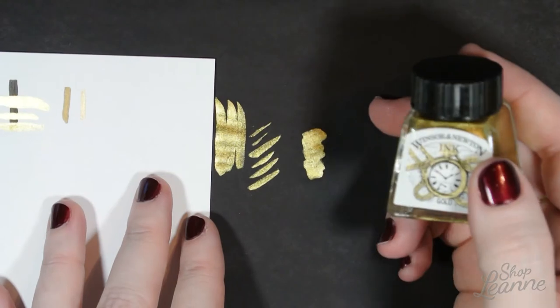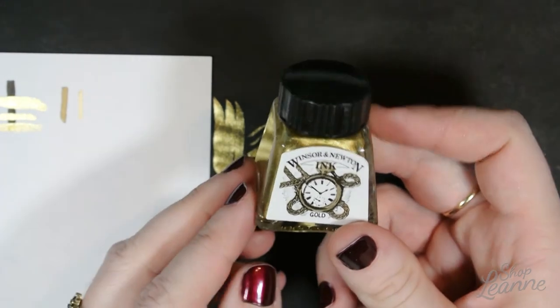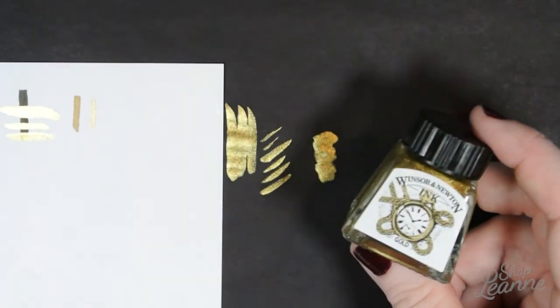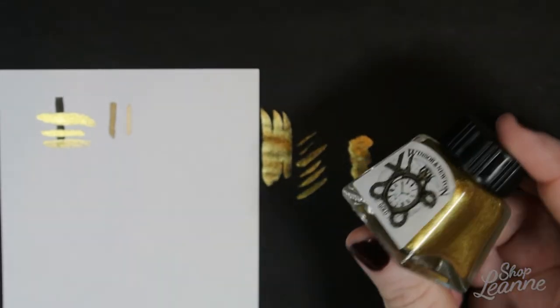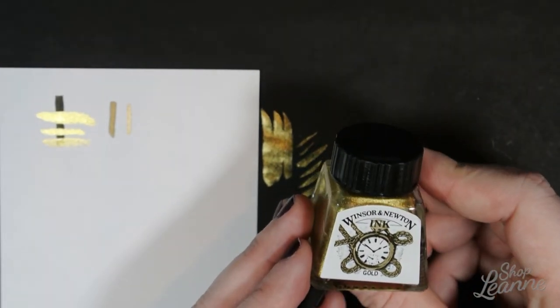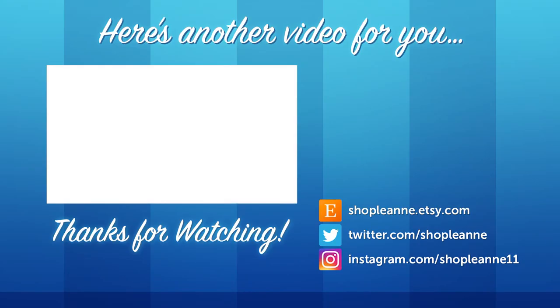I'm really happy with this ink. I did buy the smaller 14ml size, but next time I'll be buying the 30ml bottle and I hope to get more colors because it is just incredible to work with. I hope this gave you some insight into another option for your card making and art. If you have tried the ink or have some creative uses for it, let me know in the comments below — I'd be interested to hear how you use it. If you enjoyed this video, be sure to give it a thumbs up and subscribe so you're notified as I post more art and card making videos. Thank you so much for watching — see you next time.